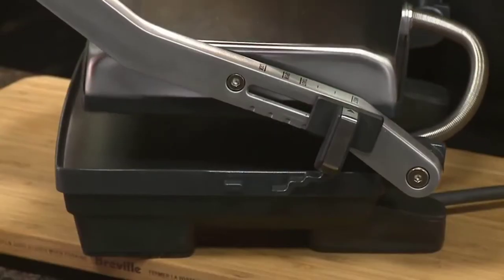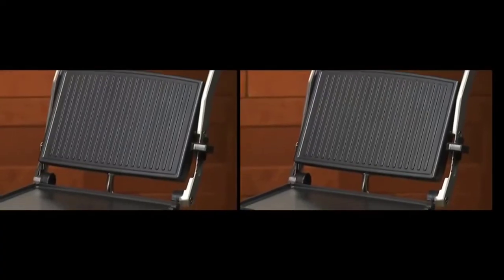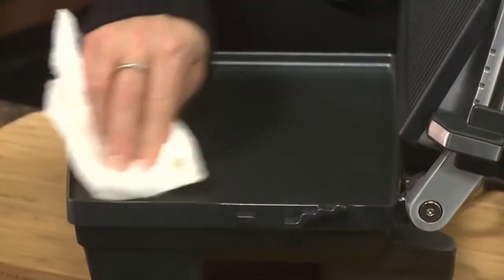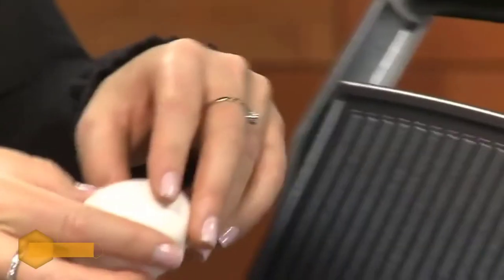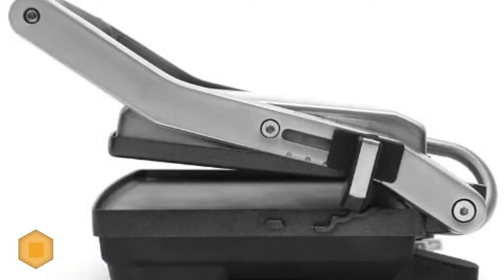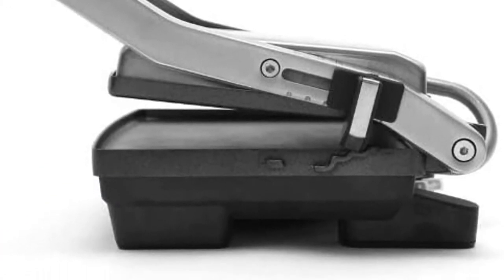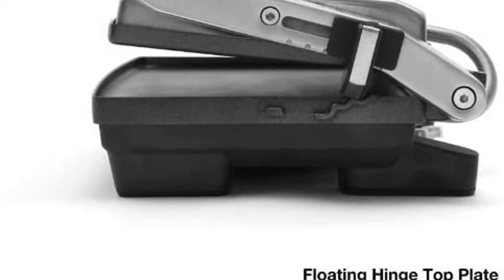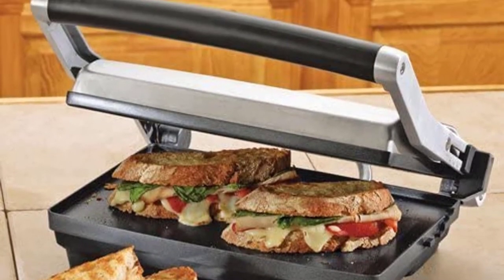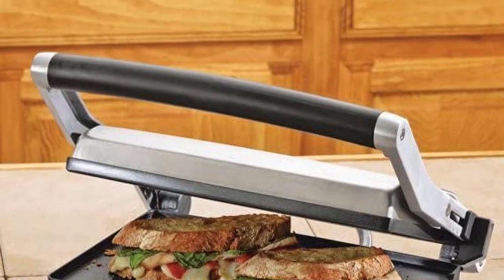Number 3: Breville BSG 520 XL Panini Press. This is a 1500-watt panini press where the high power enhances faster cooking and saves time. It has a scratch-resistant cooking surface that does not affect the flavor of your sandwich. It features a floating hinge that is adjustable so you can grill a sandwich with a thickness of your choice, along with four height settings for easy grilling. It also has non-slip feet and storage clips, and is small-sized for easy storage in any cabinet.